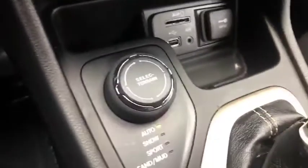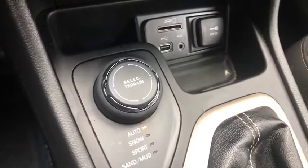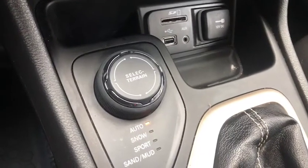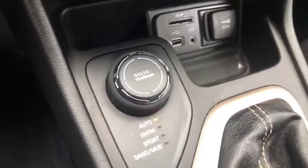This is a 4x4. With your terrain select you've got: Auto, Snow, Sport, and Sand modes.